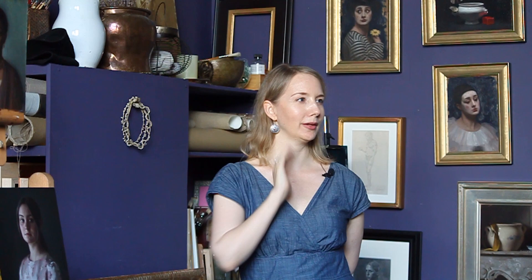You can kind of see it in the shadow — the shadow is a little bit cooler — and you actually see it a little bit in the half tones as well.